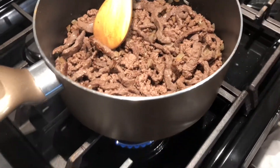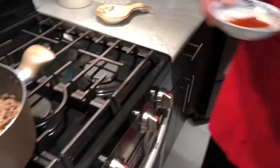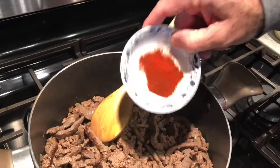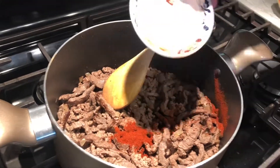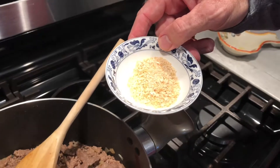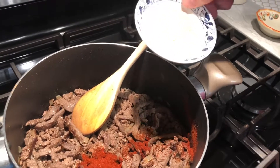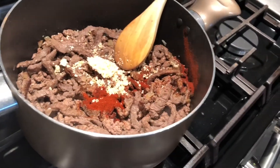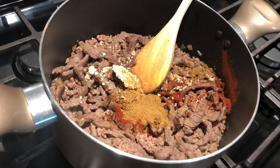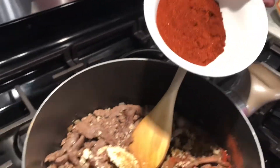Now to add the spices that will equal what was in the Wick Fowler or the Shelby's chili packets. I've got one and a half teaspoons of smoked paprika. This is from the Wick Fowler packet. It's two teaspoons of dehydrated onion — you could use dry chopped onion — and it's also got a half a teaspoon of garlic powder. One and a half teaspoons of cumin and a half a teaspoon of oregano. The Wick Fowler pack comes with three-fourths of a cup of chili powder; I'm only going to use a half a cup.